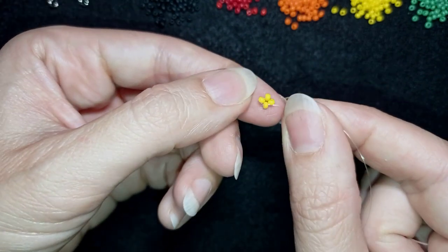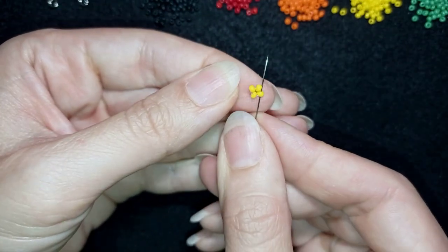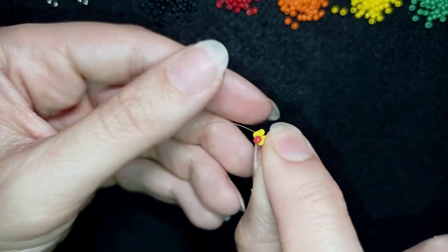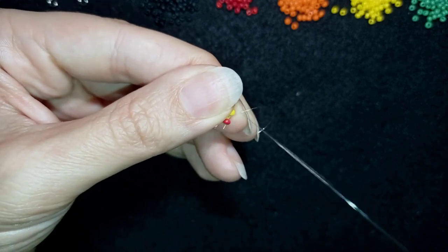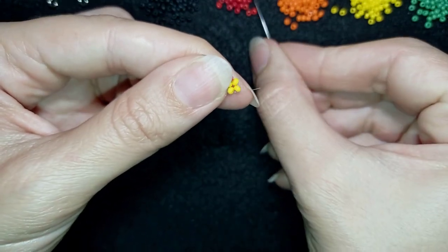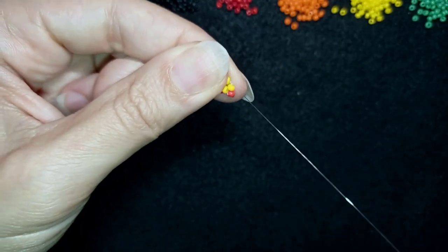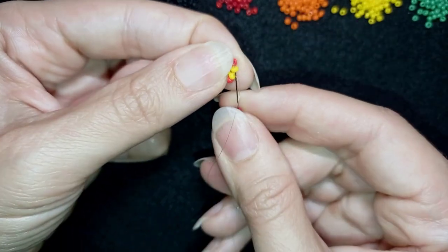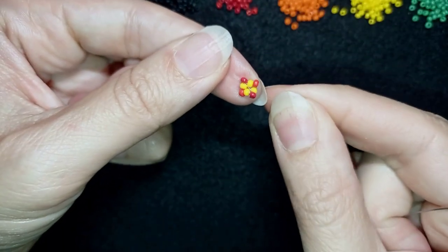Now I'm going to pick up one red bead and go into the next yellow, then one more red bead, go into the next yellow, and one more red. Now I have this flower shape with the red beads around the yellow cross.